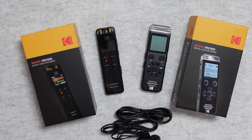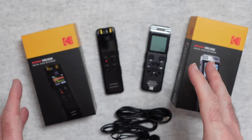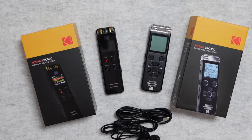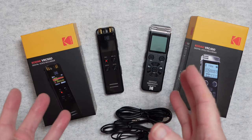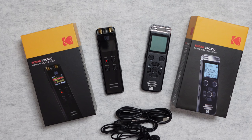Hello internet world, welcome to my review of two brand new audio recorders from Kodak that were very kindly sent to me free of charge by the manufacturer. No monies exchanged hands, they haven't asked me to say anything in particular — just going to share my opinion of these products so you can make an informed buying decision. So without further ado, let's get on with the reviews.